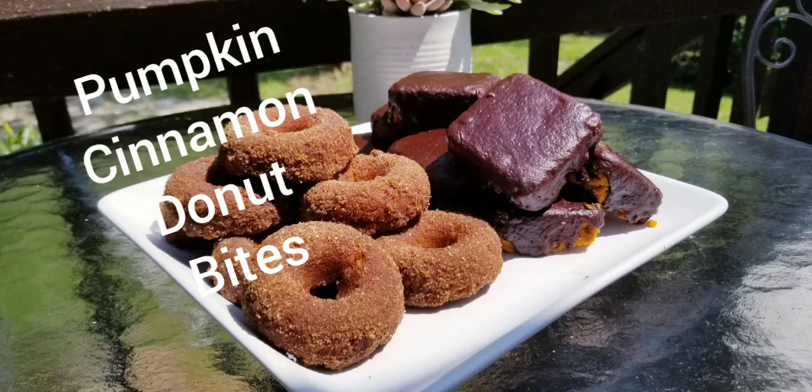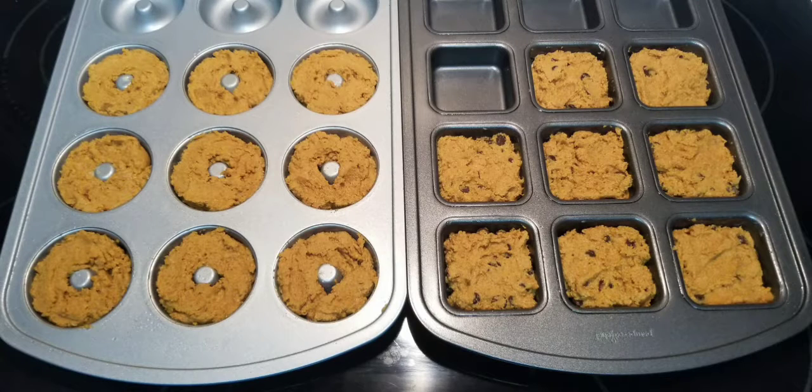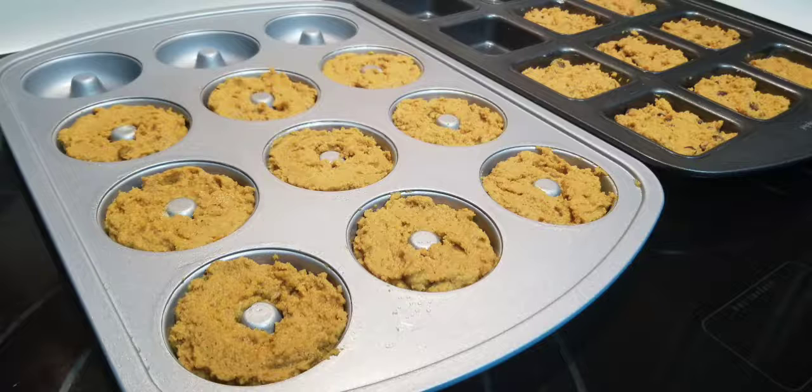I altered the recipe to make it keto low-carb by using almond flour, coconut flour, and a small amount of xanthan gum. I also added Enrichables pea protein to replace the gluten in the flour.